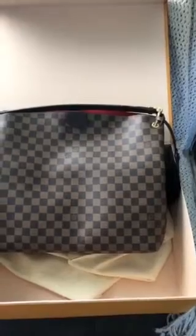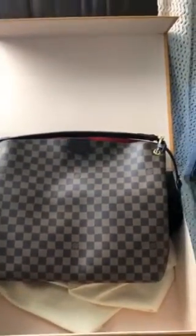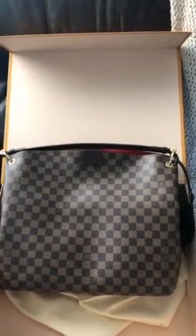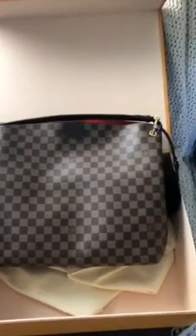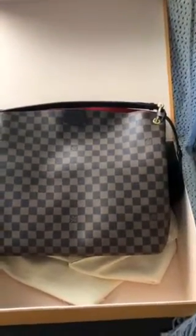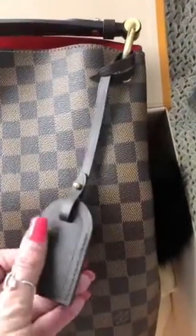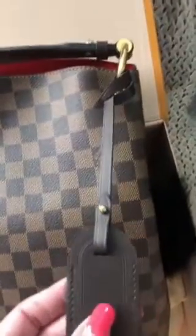This is the Louis Vuitton Graceful MM in the Damier Ebene. This bag is beautiful. It's a large bag — I would say it's probably about the size, maybe even a little bit bigger, than the old Delightful MMs that they discontinued a couple of years ago. But this bag is so nice and so well made. I love the addition of the luggage tag. Very nice. You don't have to buy an additional luggage tag because it's already attached.